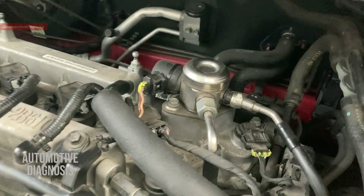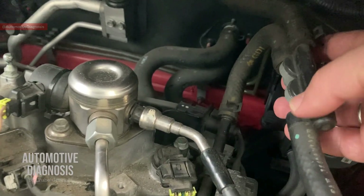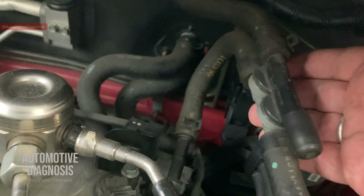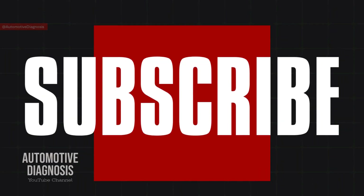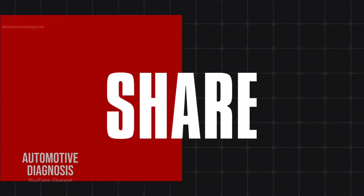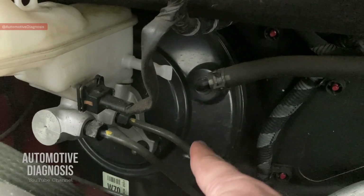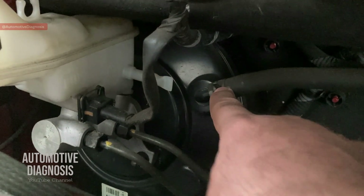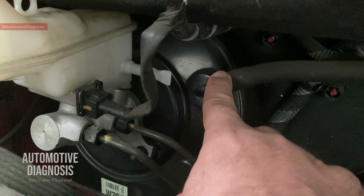Hey everyone, welcome back. Today we are looking at this brake booster intensifier to see how it works and what the benefit of it is. You already know that the brake booster is vacuum operated, so we need to provide vacuum from here to the brake booster to operate it.